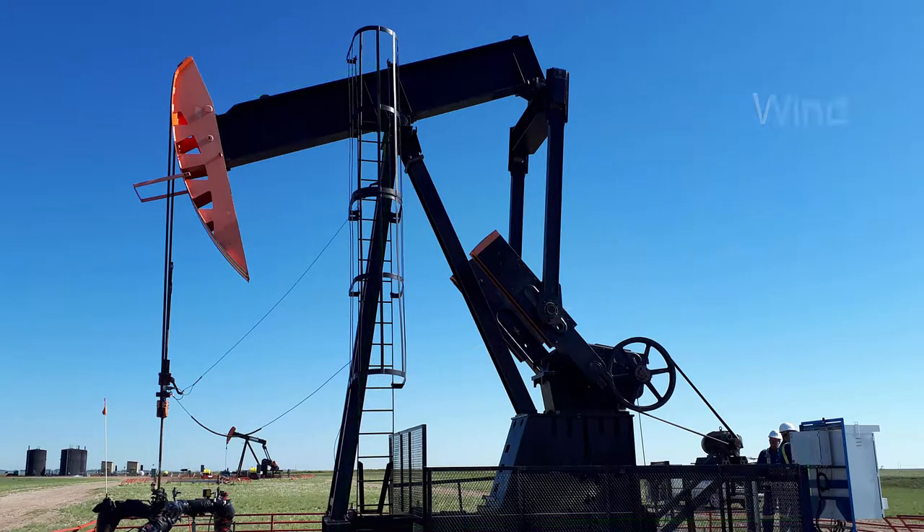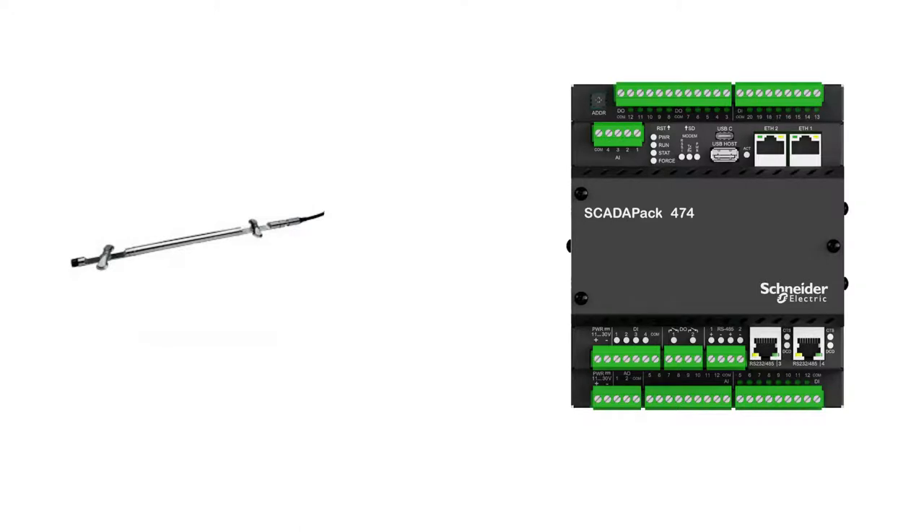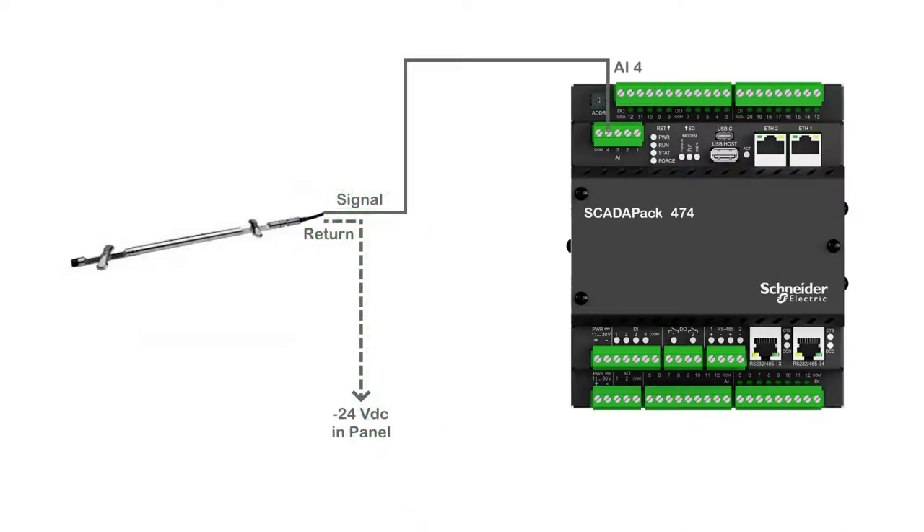Consider the impact of wind on the cable and check that the cable will not be under strain during the complete stroke motion. Connect the inclinometer cable to the following points on the SCADAPAK 474 RTU: the sensor's 24-volt wire to plus 24 volts in the panel, the sensor's shield to the ground, and the sensor's signal wire to analog input 4.